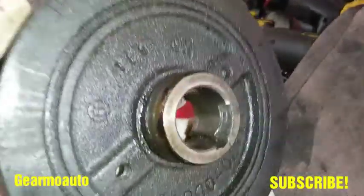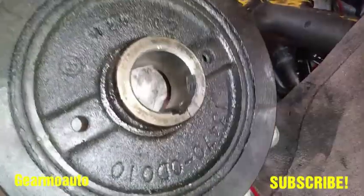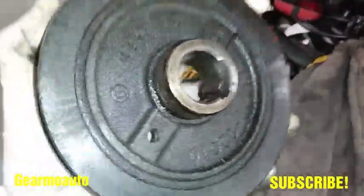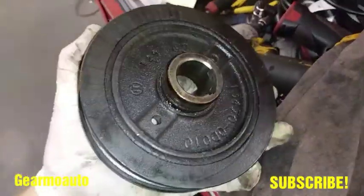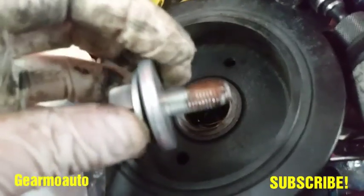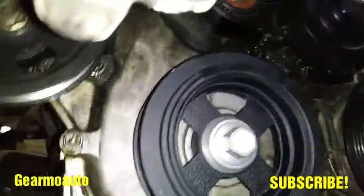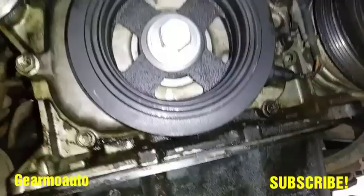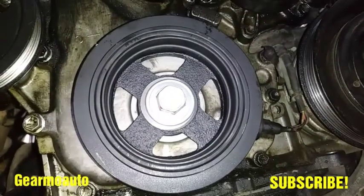Here's my old pulley again — I don't know how it happened, but this thing was wobbling like crazy. I think that's what caused the seal to start leaking, which is why I even messed with the crankshaft key. You can put a little anti-seize on your new bolt, just so next time you have to take it off it's easier. Run it down and get it nice and tight.